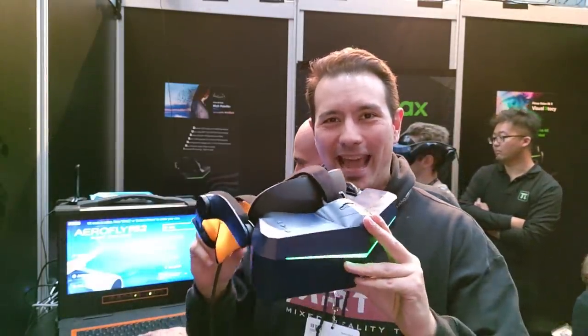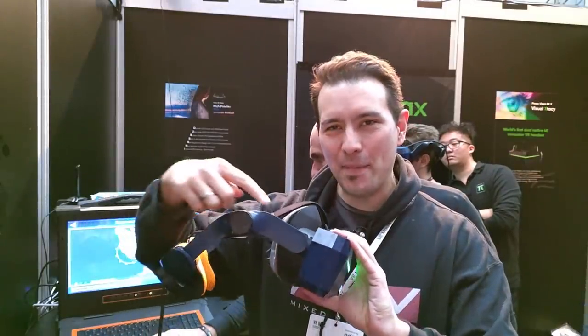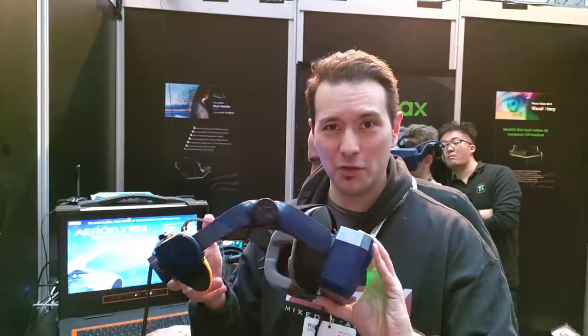Hi and welcome back to MRTV. I'm here at VRDays in Amsterdam, VRDays 2019, and I came here for one reason and one reason only: that is Pimax over here behind me. I came here for the 8KX and I wanted to try it out, and more importantly I wanted to try out the MAS — this is the modular audio strap.